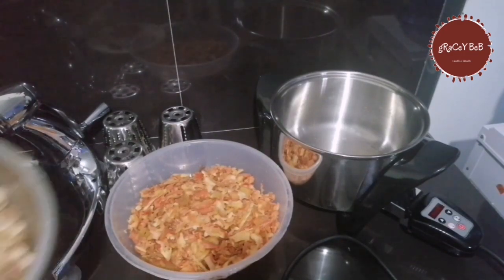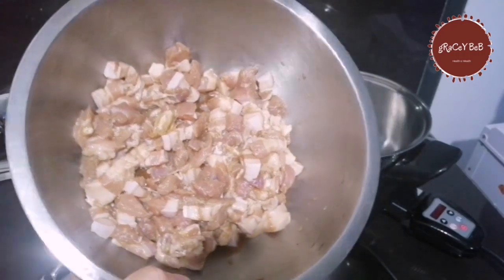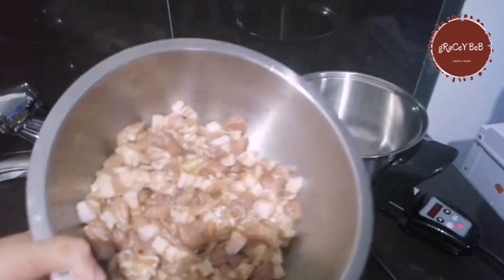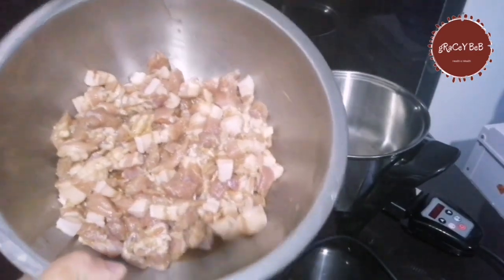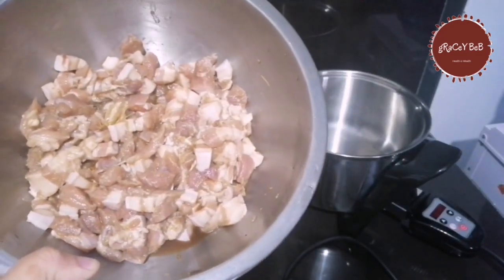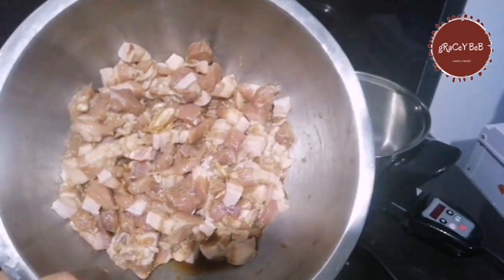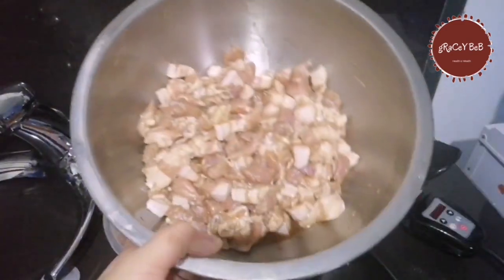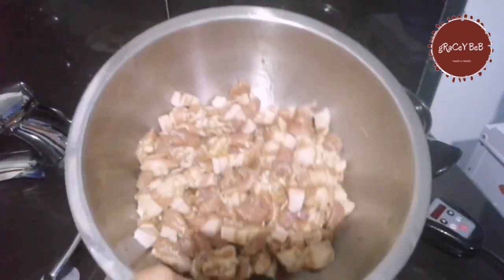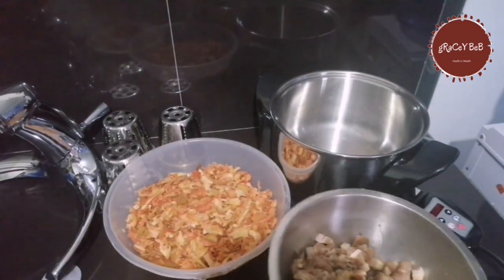Now let's cook our bamboo shoots using the MP5 Salad Master. We have the pork — I chopped it smaller and marinated it adobo style with soy sauce, vinegar, garlic, and a little salt. Those are the ingredients.